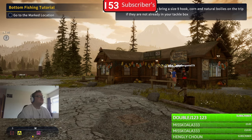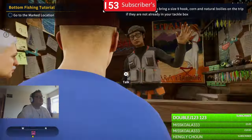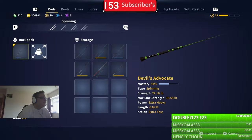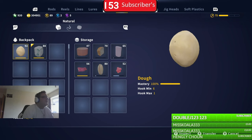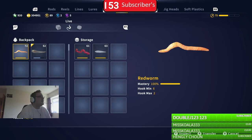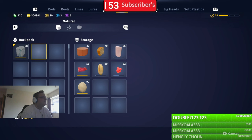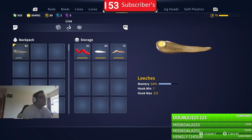We've got the size 9 hook. The baits are in storage, so I'll have to sort through them. Let me put that away and put the red worm away.